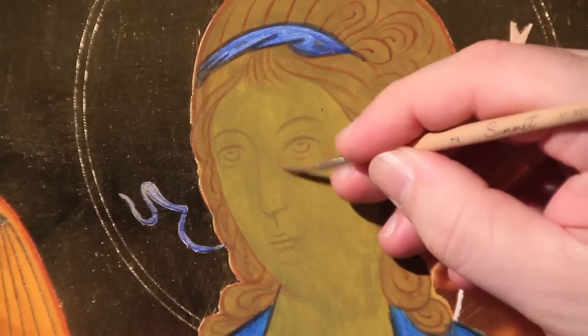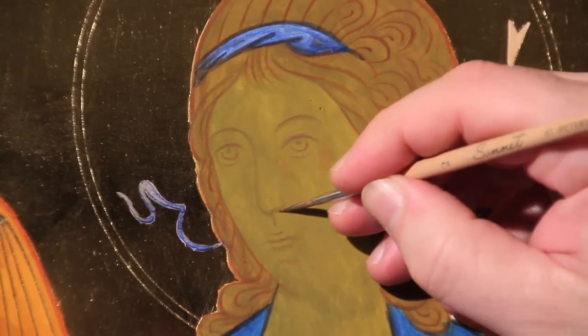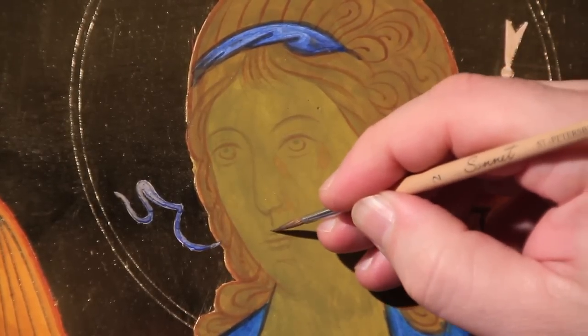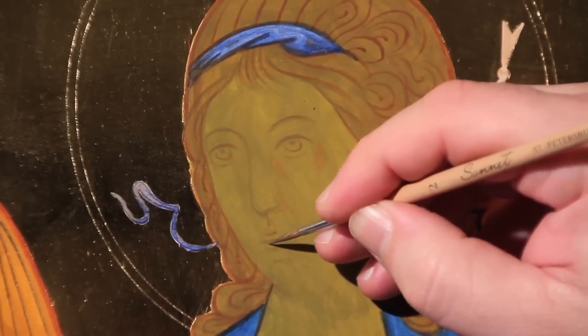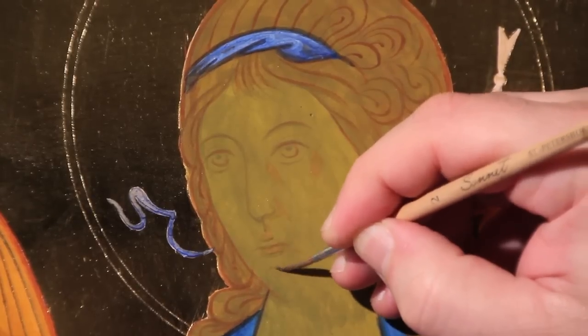The light radiates outward through the rays and stops when it encounters a line or shadow. The points of maximum light are always in the same places.